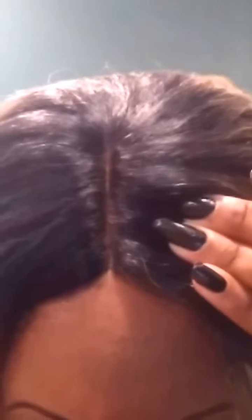Let me just kind of show it off. Here is the parting space. As you can see, I did put a little concealer right here. And here is the side, and then here's the other side, and here's the back.